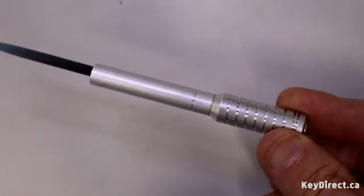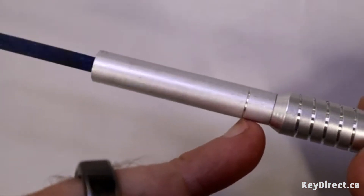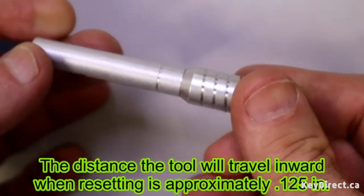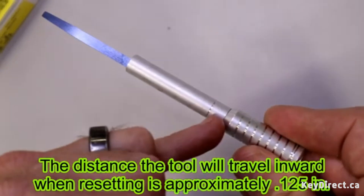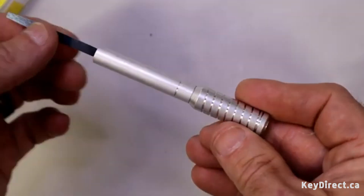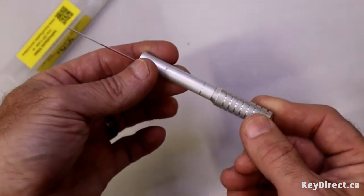You'll also notice down here there is a little indicator mark that goes all the way around, and that is going to allow you to see when it's been reset because that will move inward into the ignition. We'll go ahead and cut here and go do a demonstration on an actual ignition so you can see how it works.